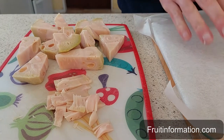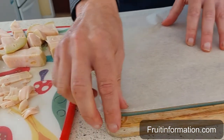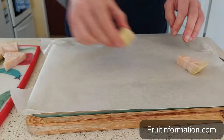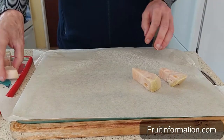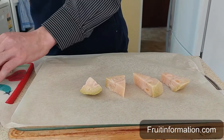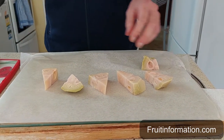What we do is put down a bit of baking paper and spread the jackfruit on the baking paper. This is so that they don't clump together when you freeze them, so you're going to put them apart.